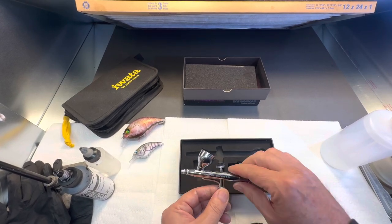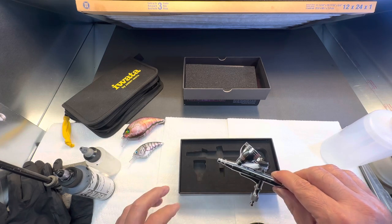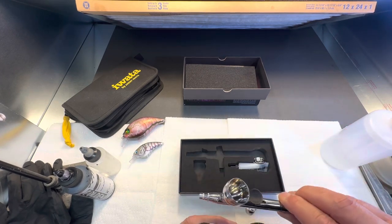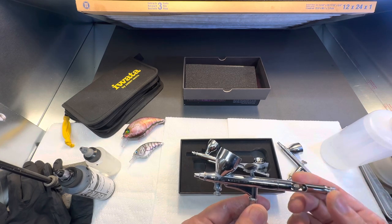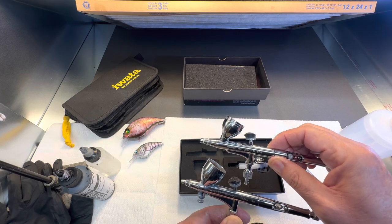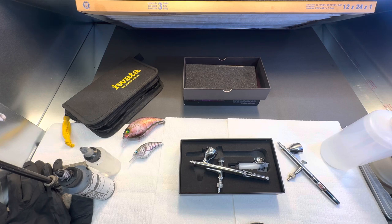I've got another Iwata knockoff in the Krios, but this actually feels a little bit nicer than the Krios — even though I wouldn't trade that Krios for anything, it's an awesome gun. This is the Eclipse, and the Galeri has the same exact trigger that the Eclipse has. I really think they're targeting not just by the looks of this gun — this is my HPCH, but I think they're more going toward the HPCH plus without the flow control, because they look identical. You couldn't tell them apart except for the flow control nozzle.